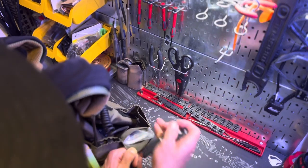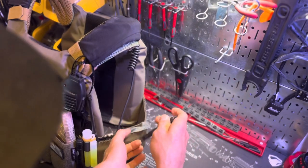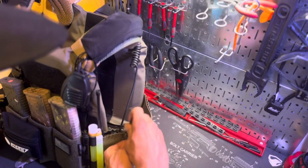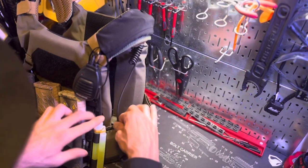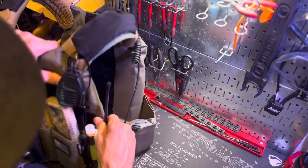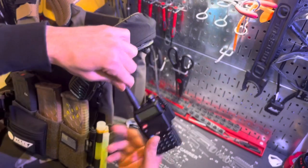The pouch on the back you can't really get to when you have the plate carrier on, so I leave that one empty. If I ever need to put anything in it I can. That's about it for the cummerbund — and again, the radio is a UV5R.